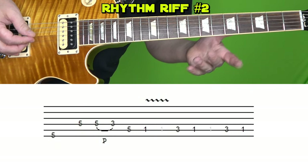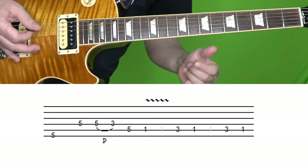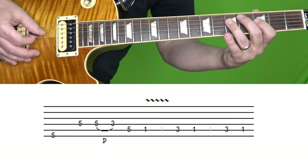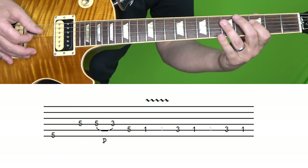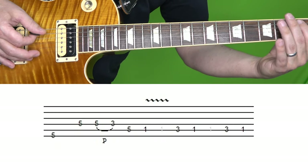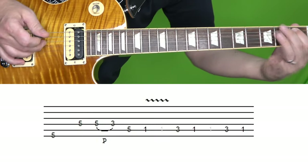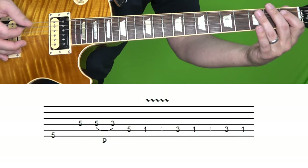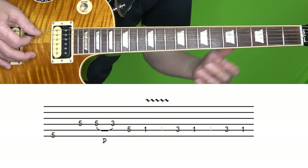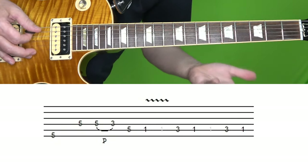Now in the second section, we're going to play this riff twice. First we start with the fifth fret of the low string, followed by fifth fret of D, and then fifth fret of D again, pull off to the third fret. And then fifth fret of the A string, and then first fret of the A string, vibrato. And then third fret of A, followed by first fret. And that's played twice.